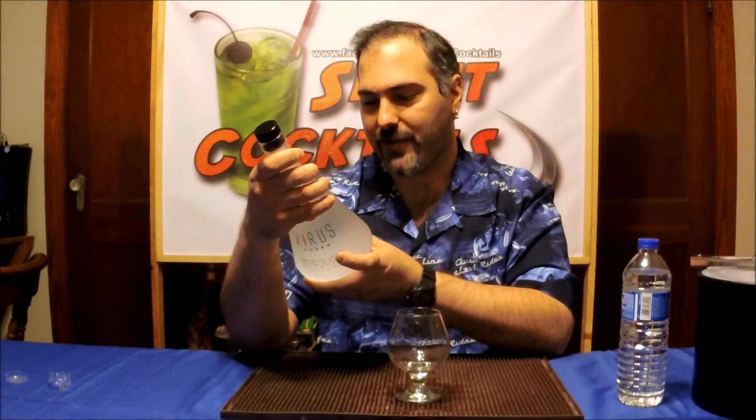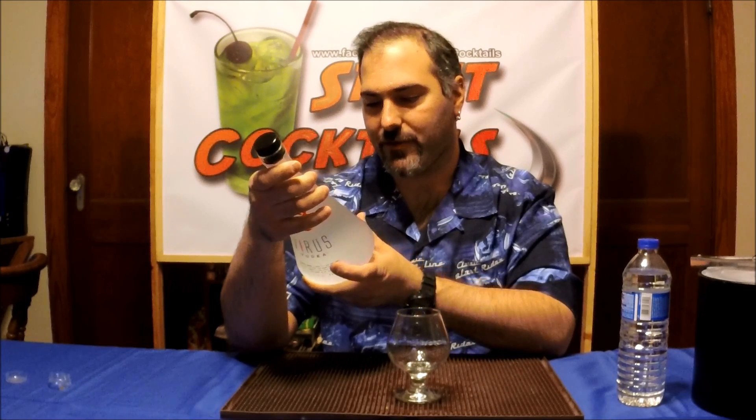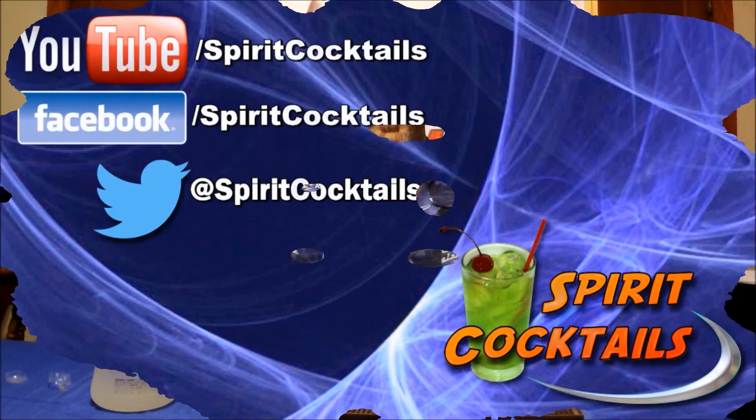I hope you enjoyed this review. You'll see the link below — it's virusvodka.com. You can visit their site; it has a cool story. It says: 'Legend has it that all of Earth's unique creatures derived from one main source, one main virus, that spread and mutated into several strains to bring vampires, werewolves, zombies, and the like. It's also said that this virus will one day bring about the apocalypse.' Definitely check out their site. Be sure to like us on Facebook at slash Spirit Cocktails, subscribe to our channel, and submit your cocktails — you'll find a link below. As always, drink responsibly. Thank you.